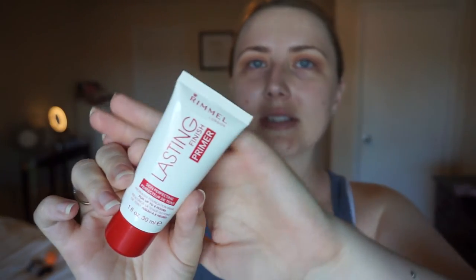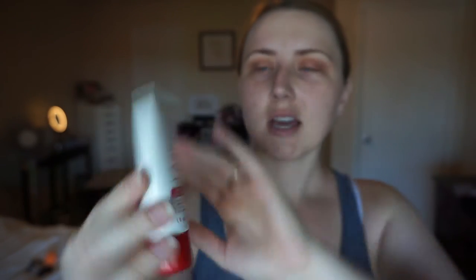This is the primer I'm going to be using today. It's the Rimmel Elastic Finish Primer. I've really been liking it lately and I've worn it previously with this foundation and really like it. It's kind of a thick primer, but it doesn't feel like silicone.